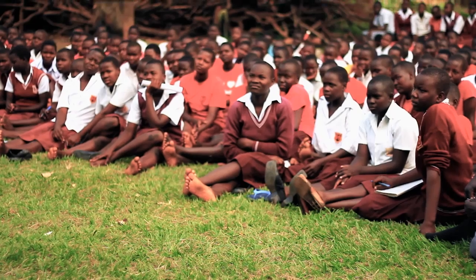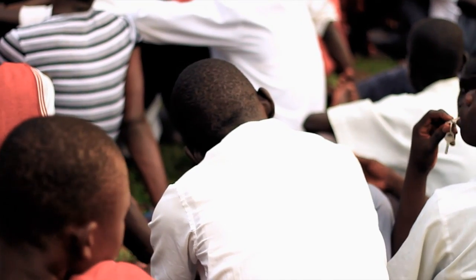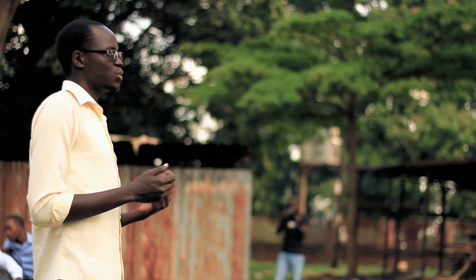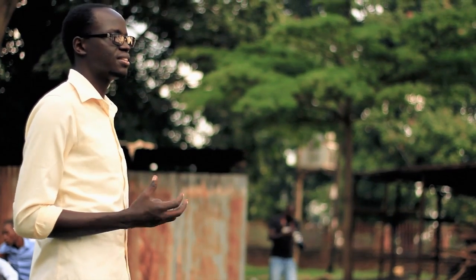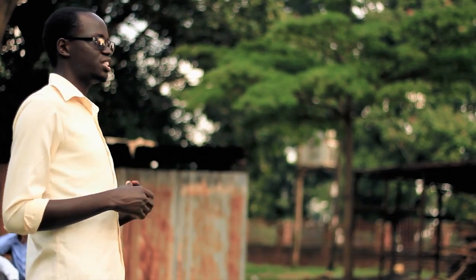My name is Solomon King. I started up an organization called Fundybots. What we do is we help bring a lot of what you're studying in high school — a lot of what you're studying in physics — into practice. We teach them how to make electronics components, how to bring together circuit boards, and how to create different machines that can interact with the world.